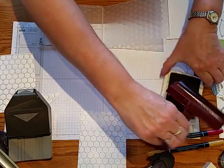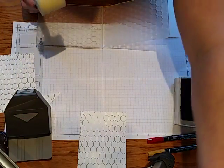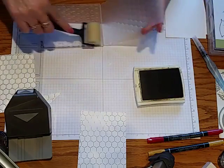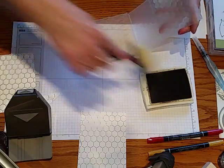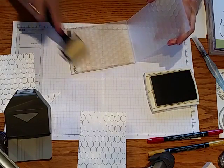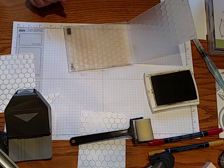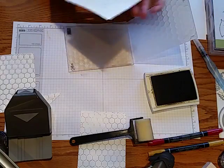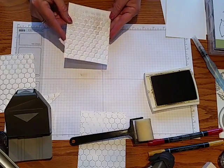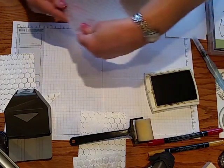Another thing you can do is use the foam brayer to ink up the background. Just roll it over the folder, and I generally go in different directions so I don't get a line pattern — that way it kind of fills in all the circles. Once you get it all inked, put your paper in and run it through, and you get kind of a 3D effect where it shows all the different crevices. That's another fun look for backgrounds on your cards.